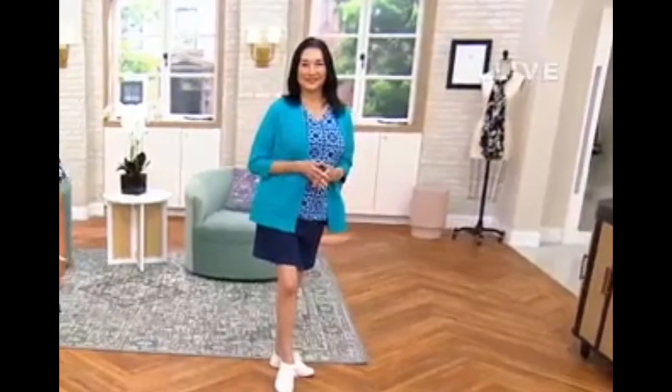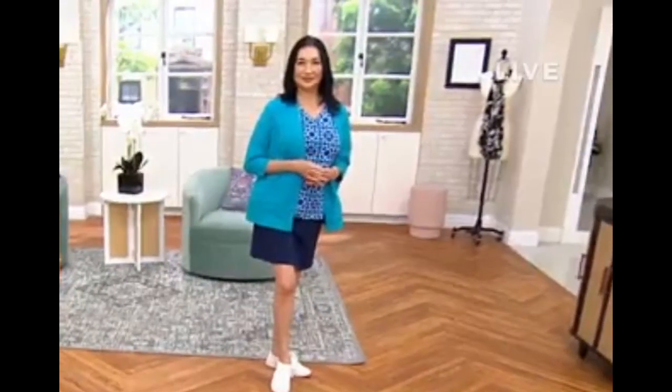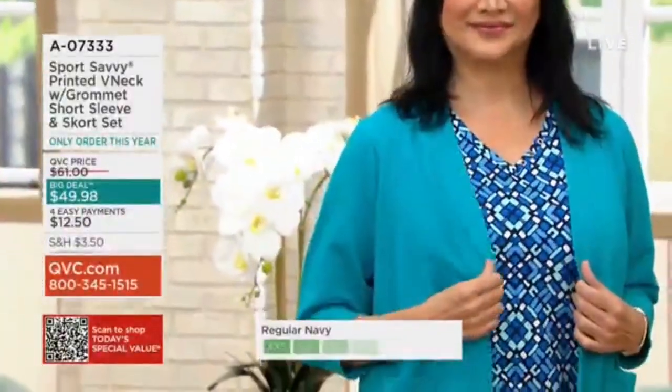Bridget, you're in the extra large in that today. So you can see the skirt is long enough. The shorts I did at the start of the presentation — she put the topper over it. So now all of a sudden this becomes your little skort suit with a little jacket.